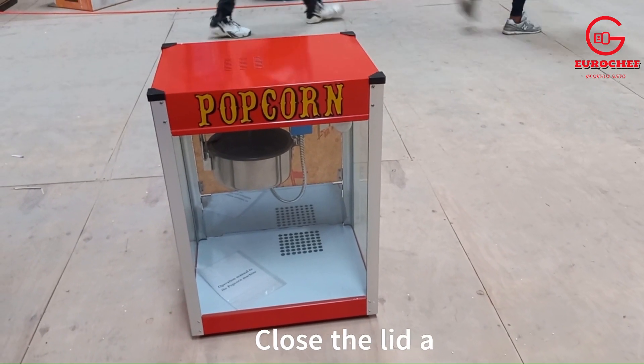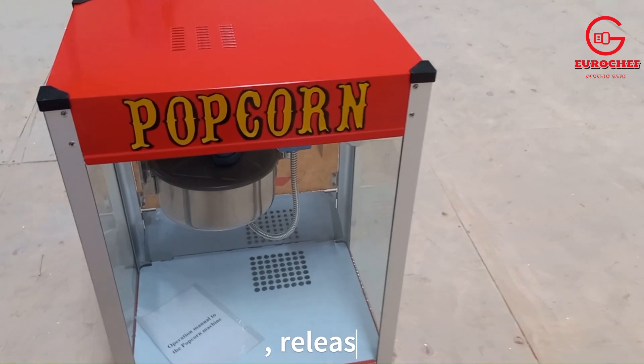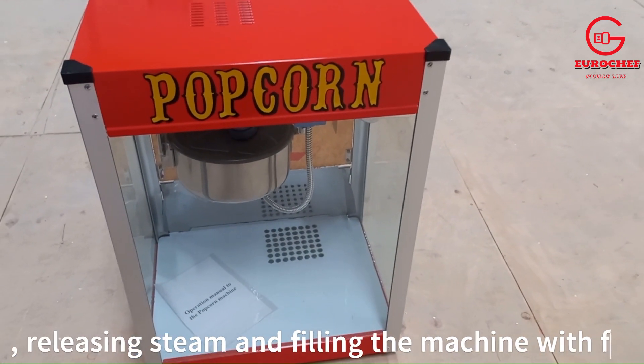The lid covers the kettle during the popping process, releasing steam and filling the machine with freshly popped popcorn.